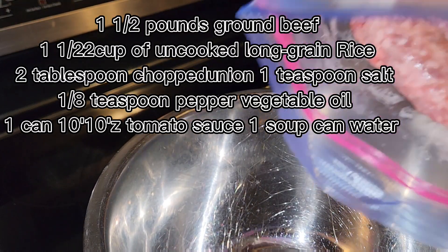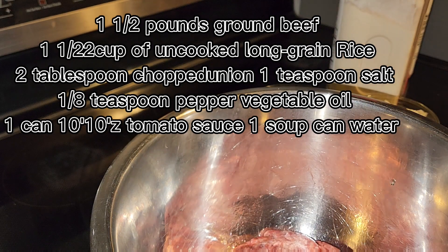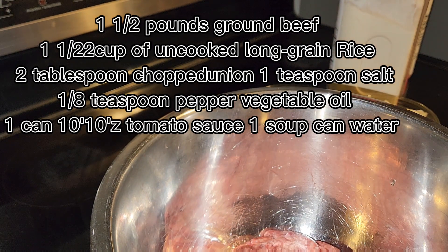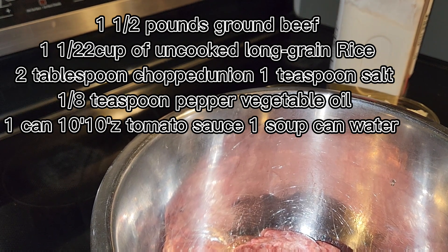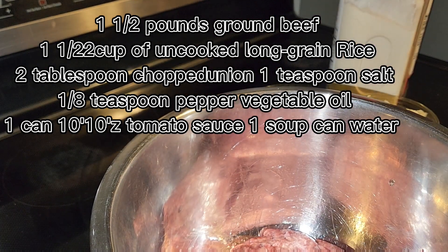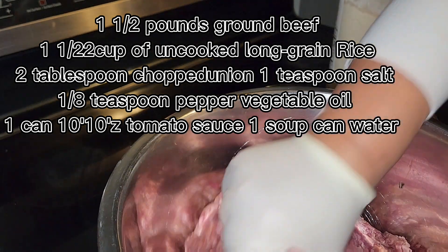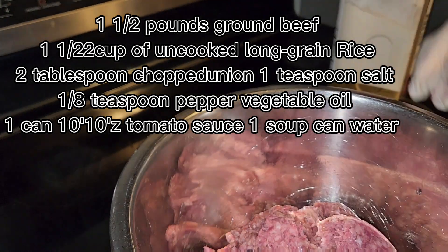I'm gonna do some porcupine beef. That's the beef — ground beef. Now I use the gloves.